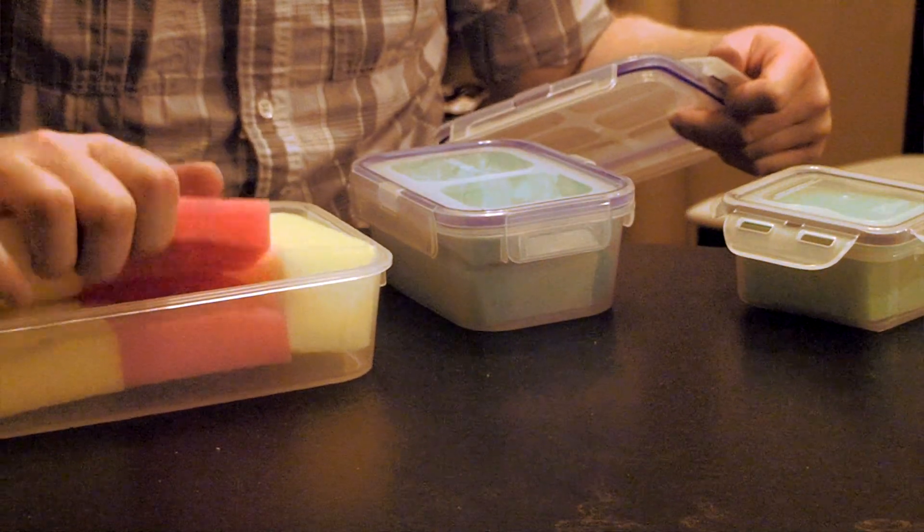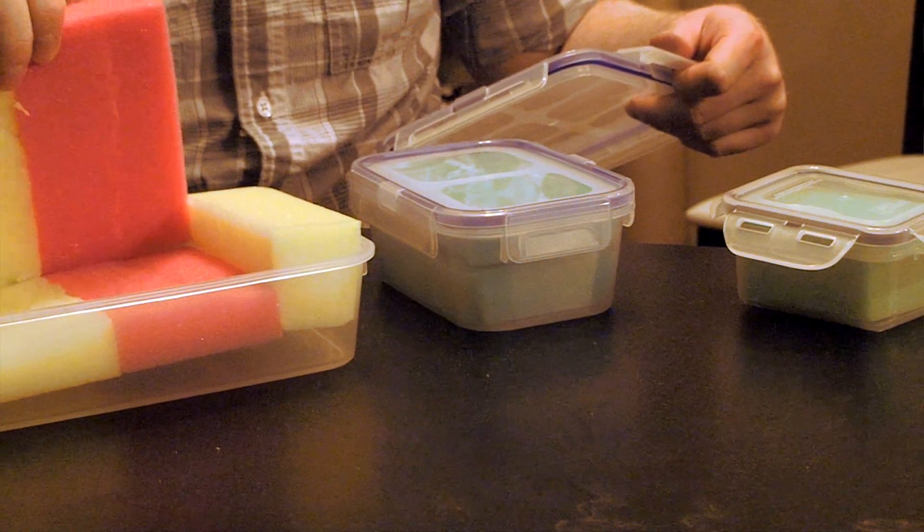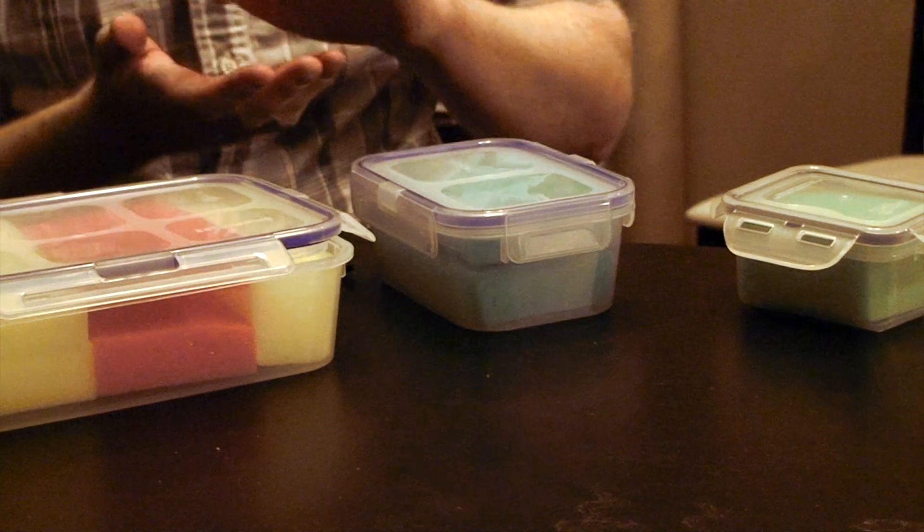The sponge is just a simple household sponge and you can cut it in half so that it fits about half the size of the case, and that will give you equal protection on both the top and the bottom of your mini.